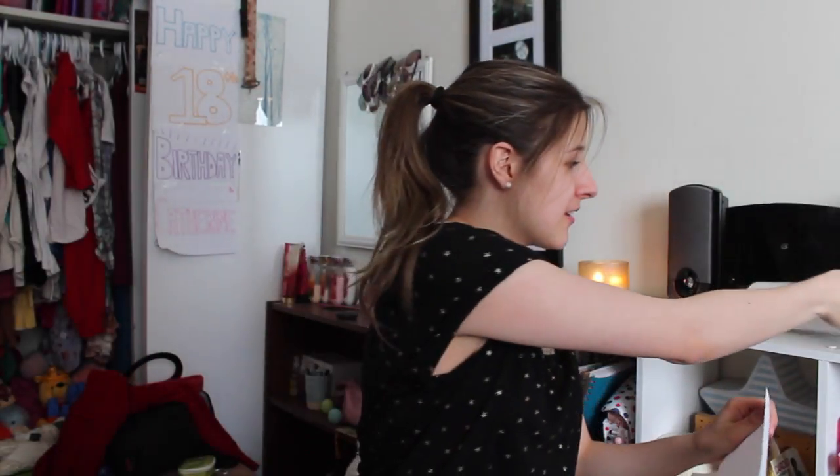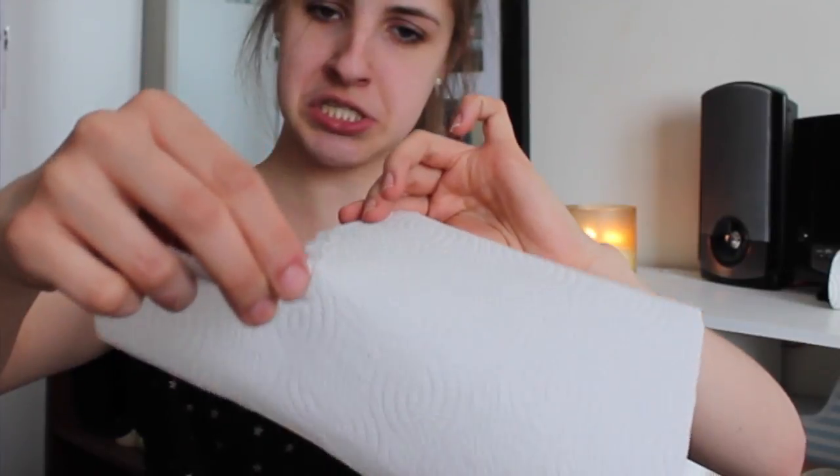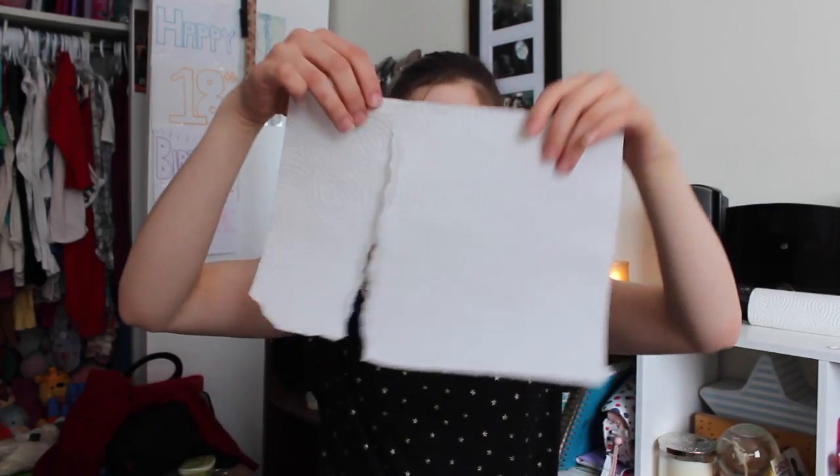It looks pretty easy, so I'll probably get this over right away. So you just need paper towel, and then what you have to do is rip like a couple inches almost to the top, but not quite.